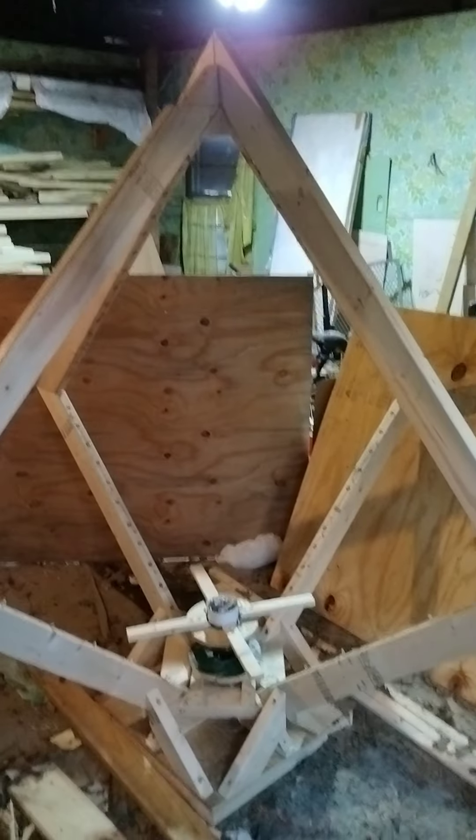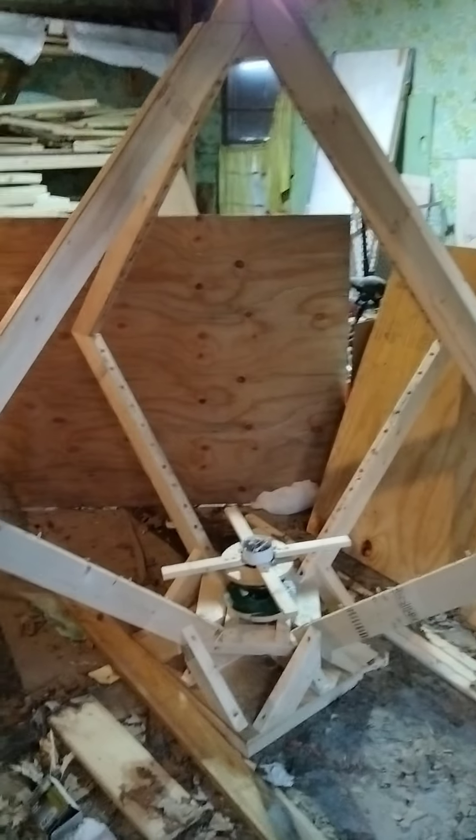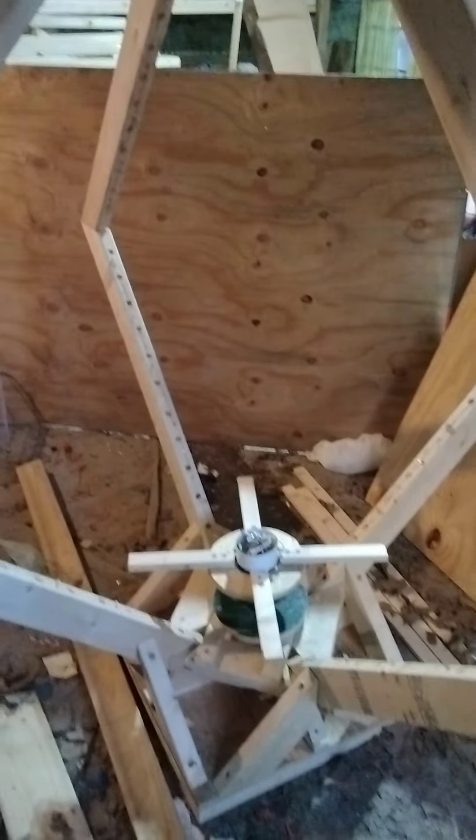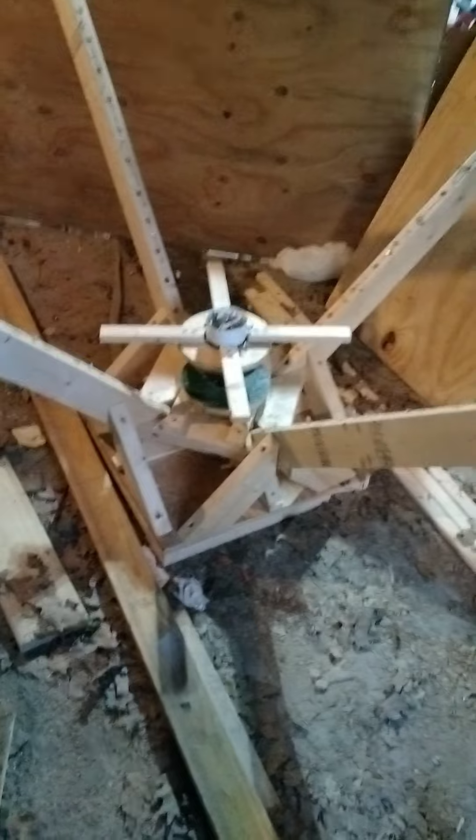This device is going to go inside of the 16-foot pyramid, smack dab in the center of it. And it's going to create an extremely high magnetic field. I got to get the batteries — I'm going to be making the base of this very soon.